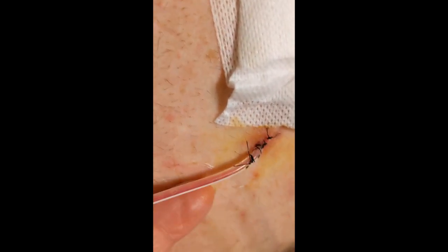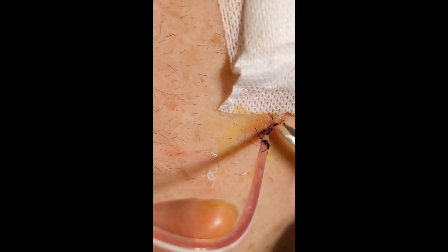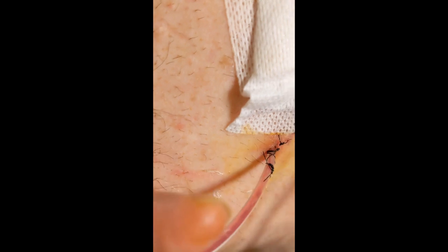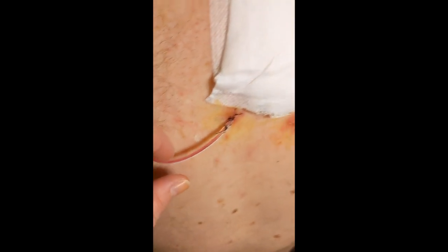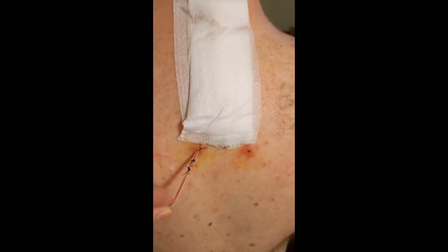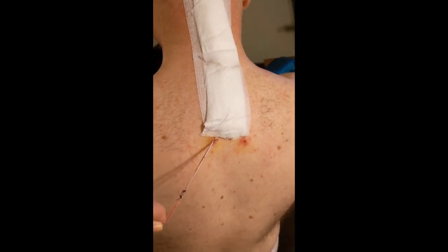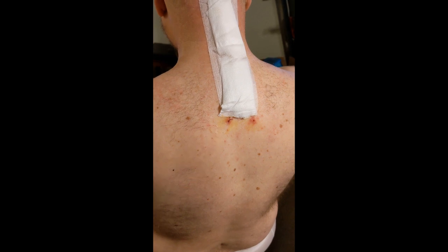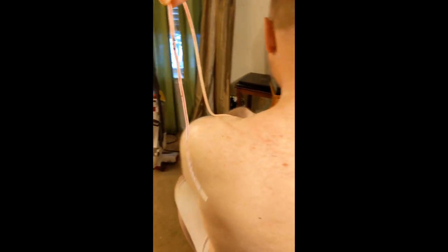I've cut it right here, and I need to take this piece out. I'm going to take the drain out. That is what came out. Absolutely painless.